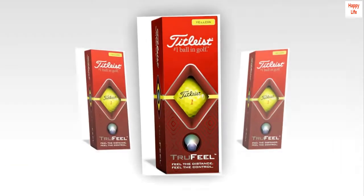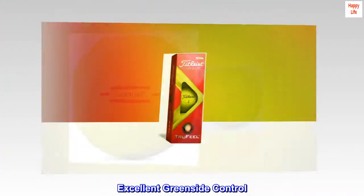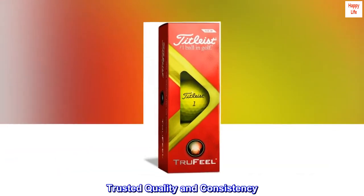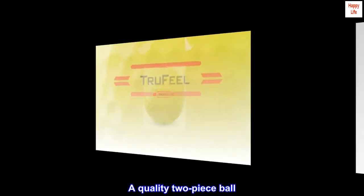Ultra soft feel. Longer distance. Excellent greenside control. Trusted quality and consistency. Top reviews from the United States. A quality two-piece ball.